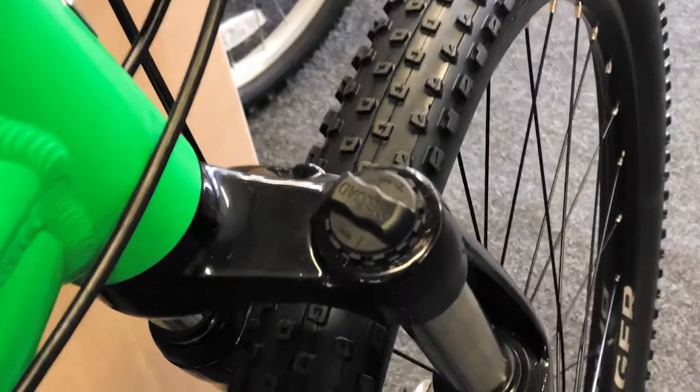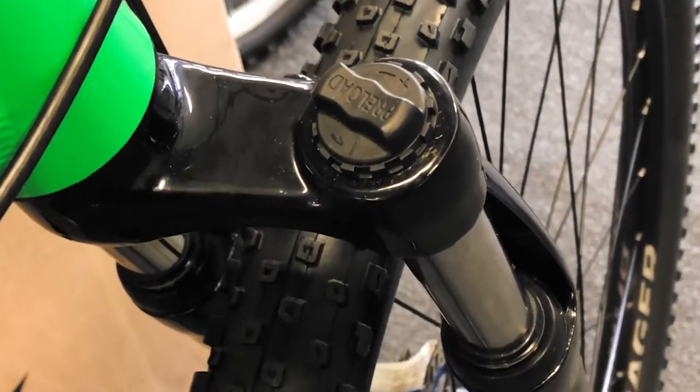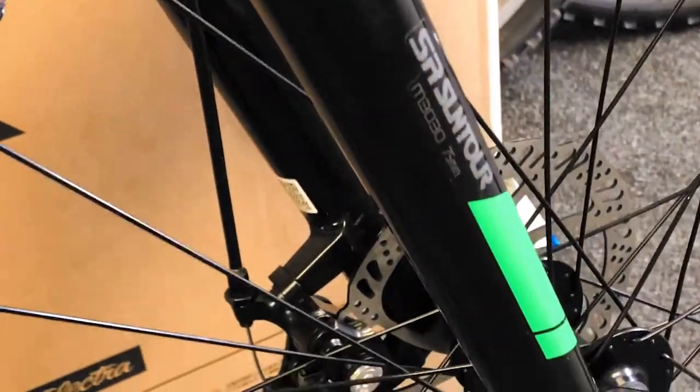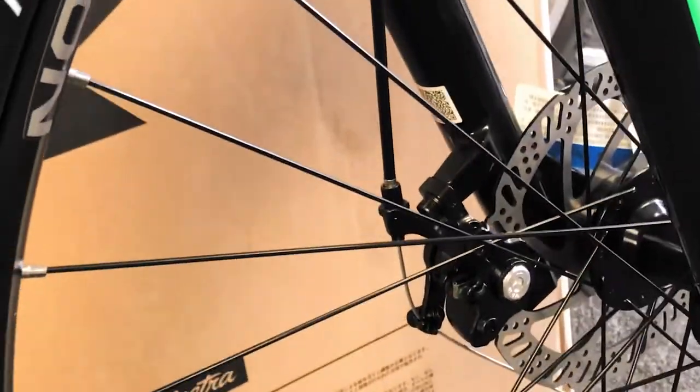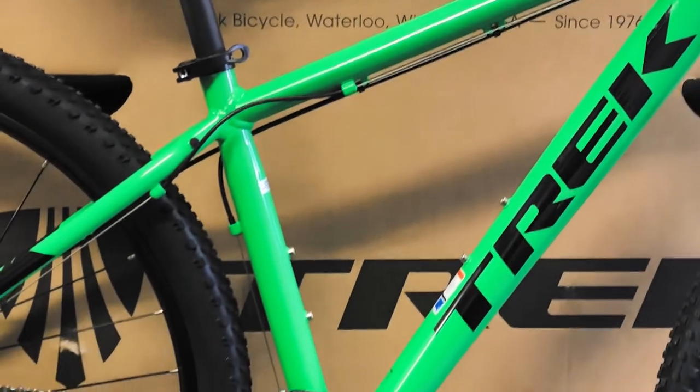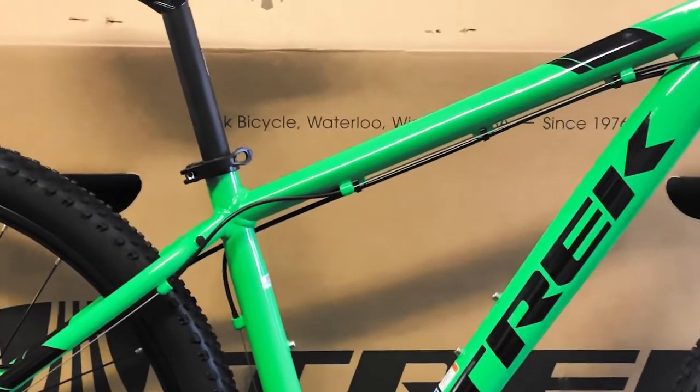This one doesn't have the lockout compared to the Marlin 5, which is also on the channel. Fitted with Suntour forks and the Bontrager 29 by 2.2 XR1 tires. So this is your entry-level bike at about 350 pounds and it's now in stock.